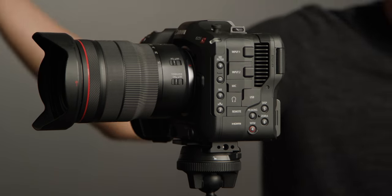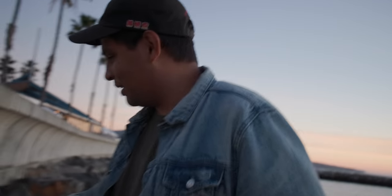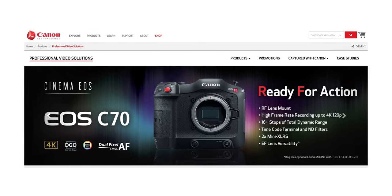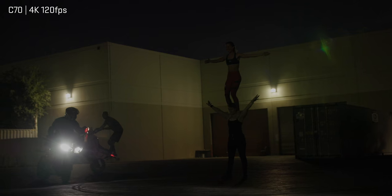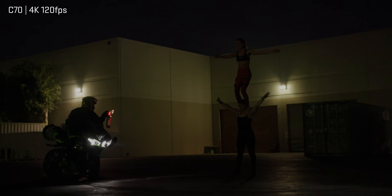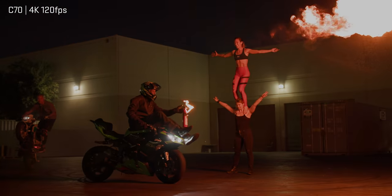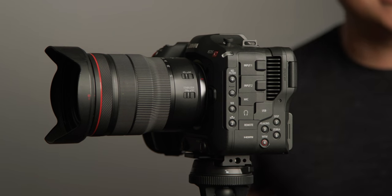The Canon C70 has beautiful built-in ND filters. You just press this button and the ND filter slides right in front of the sensor — no need to carry around different ND filters for different lenses. It has dual gain output, 16.5 stops of dynamic range, 4K at 120 frames per second, 10-bit 4:2:2, while maintaining autofocus. It's a beast.